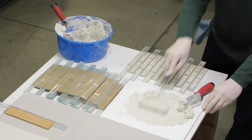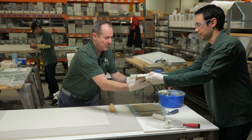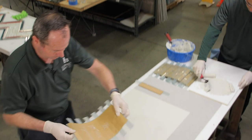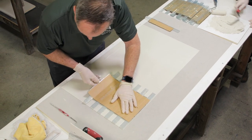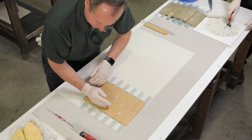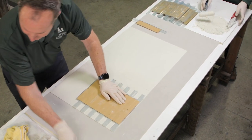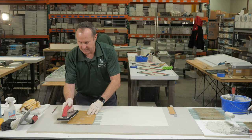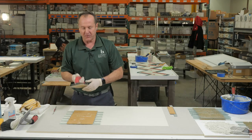You want to have somebody there and then they'll hand it over and start setting tile. So you're just going to place it, and once you've got it in there, you're just going to lightly seat the tile. I seat my tile with just a grout float.